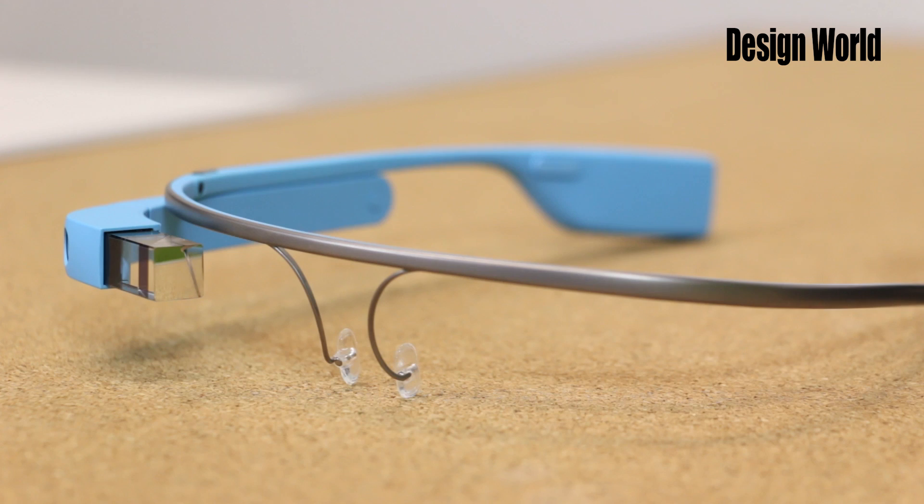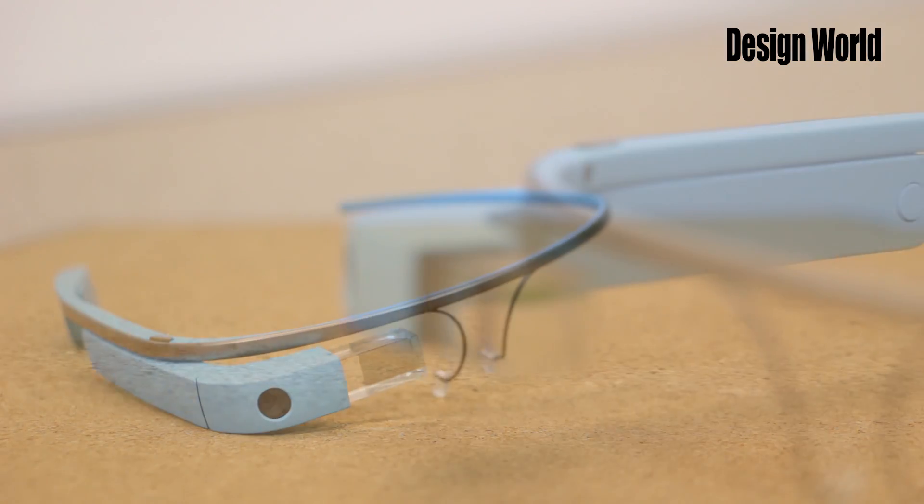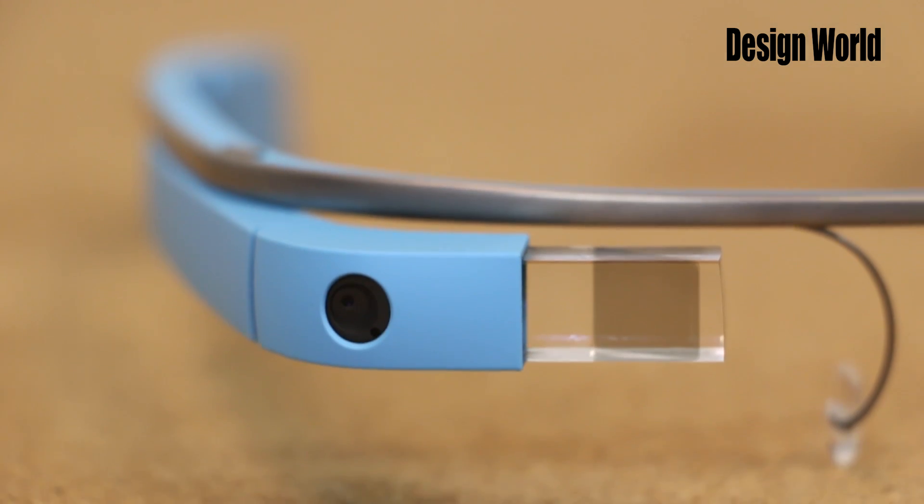So there you have Google Glass in a nutshell. As in any teardown, we've made some educated guesses about the functions of some of the components and about the rationale behind some of the design decisions. If you think we've messed up the analysis, we invite you to speak up in the comments section below.